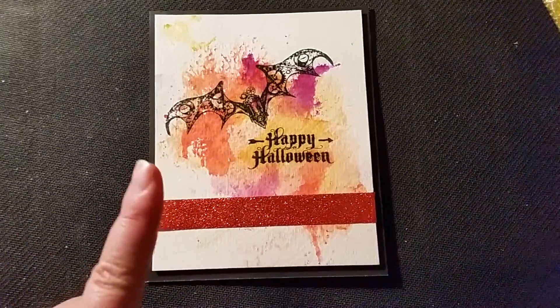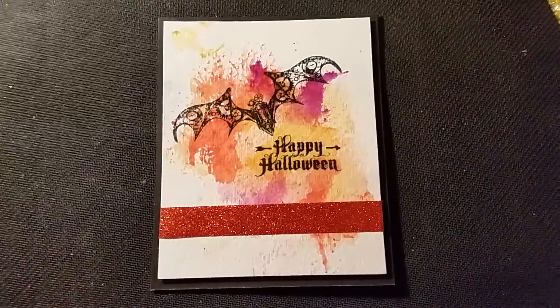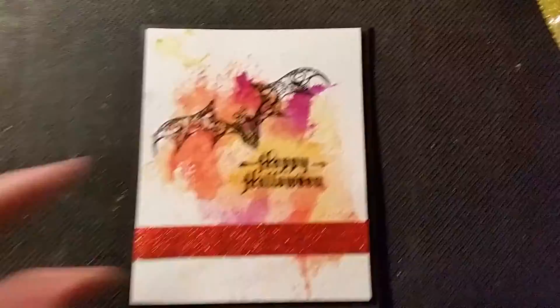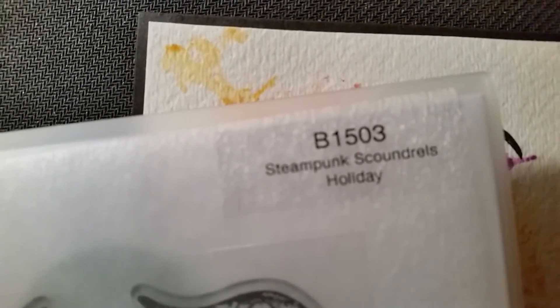I used orange and purple, which mixed with my orange to give me kind of a red and yellow, so those are the three colors I used. I used the Sakura watercolors, and then I used this stamp set here.